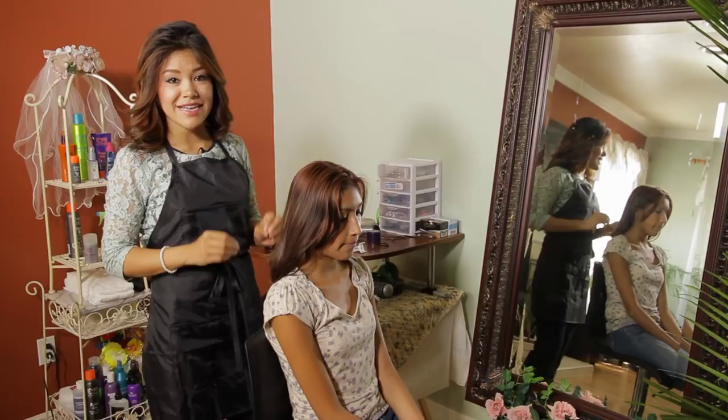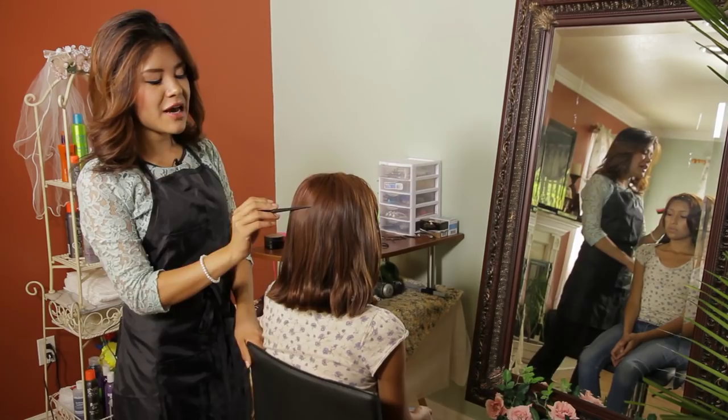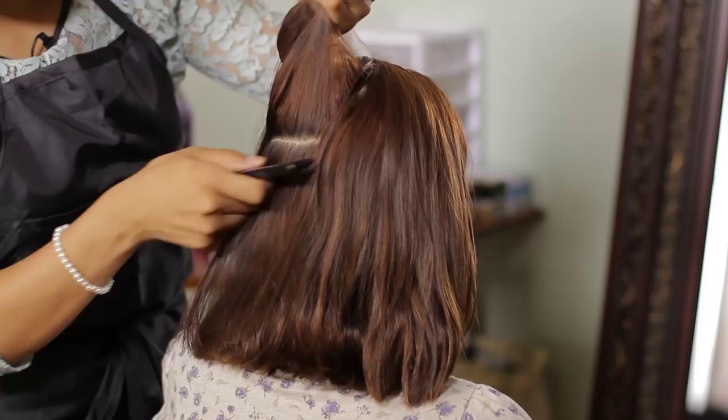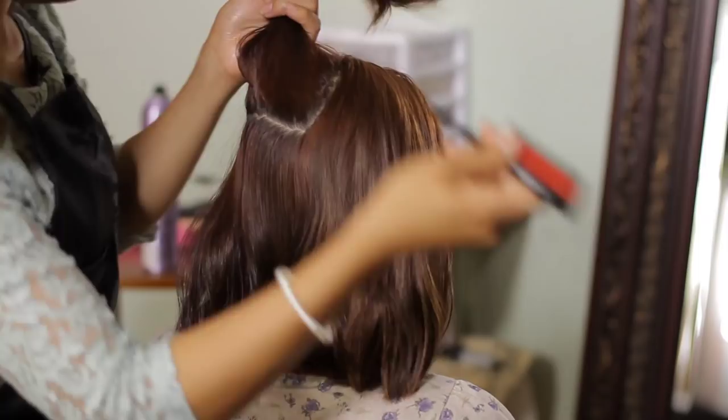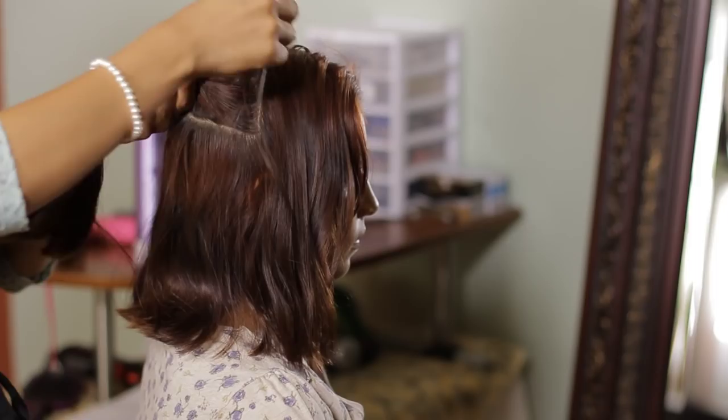The key to working with short hair is the sectioning. What I'm going to do is start sectioning my client's hair from the top of her head right over, but not yet to the occipital bone point — so right on top, bringing that hair to the back.